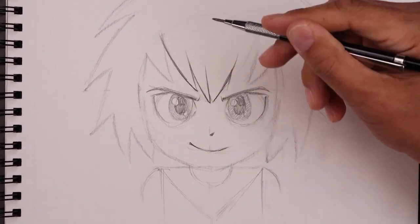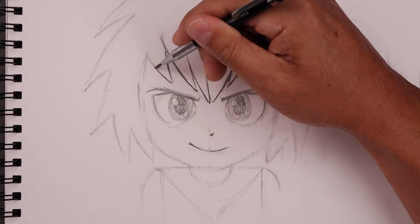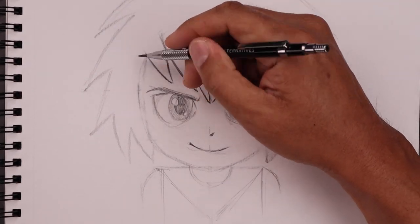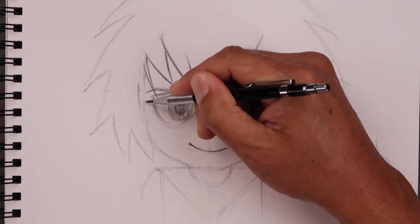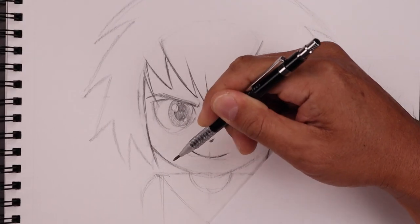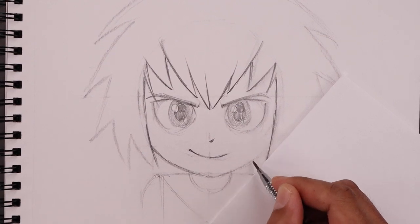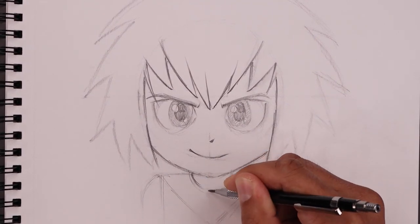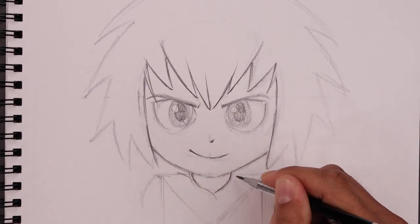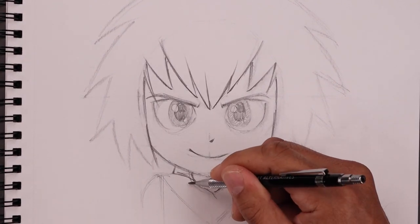Now just working our way across the hair, just adding a few more points along the bottom edge. I'm also using a scrap piece of paper just underneath my hand to prevent some smudging. Now here I'm just going to add a little bit more detail to the body, starting with the neck, coming in towards the collar. I'm also going to add the tie, just roughing this in first.